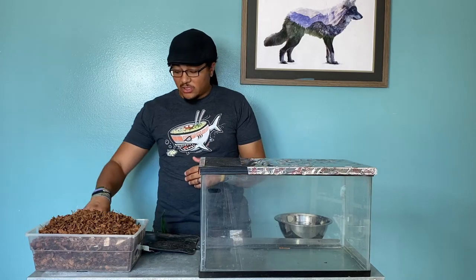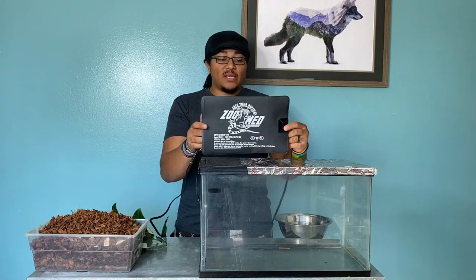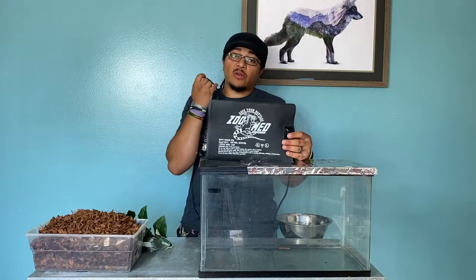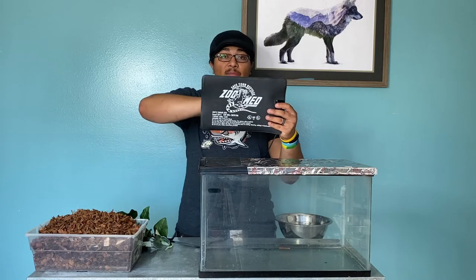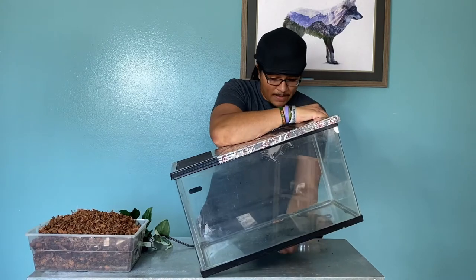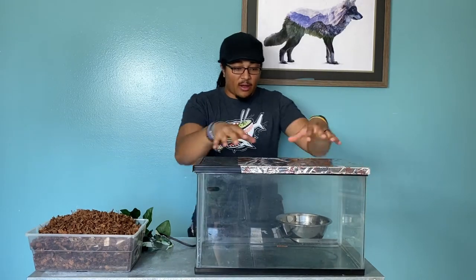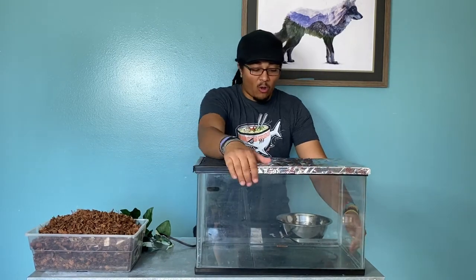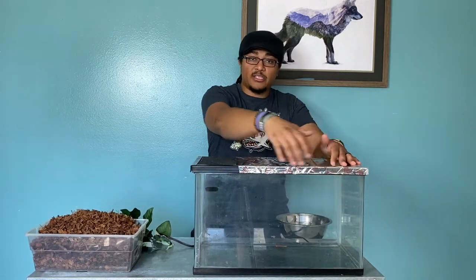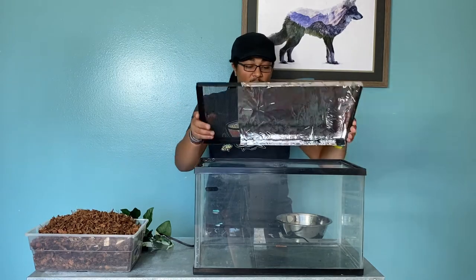Next up, we want to provide heat. Here is an appropriately sized Zoo Med heat mat. These things work all right — it's always a good idea to attach it to a thermostat, but you don't necessarily have to. They're adhesive on the back side and will stick right to the bottom. You don't want it covering the entire bottom — keep it on one side so you have a temperature gradient, with the hot side on one end and the cool side on the other.